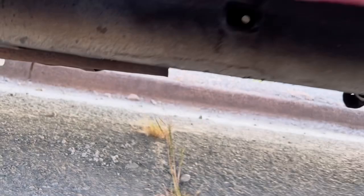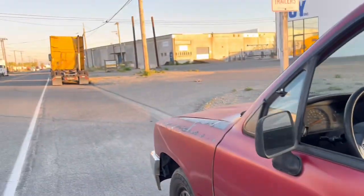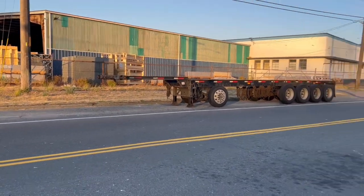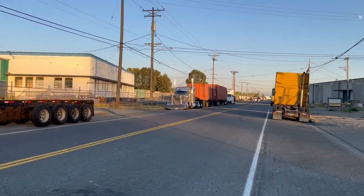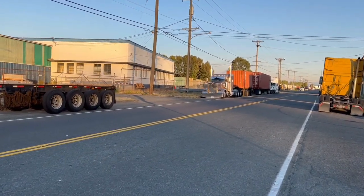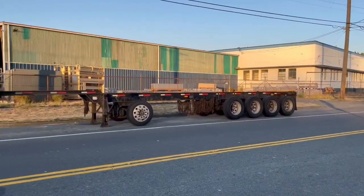All we did was leave this pickup truck overnight — one night — and somebody cut the catalytic converter off. Man. This happened to my silver auto I had too, the 2015. They cut it off right here; I parked it right next to my semi and they did it in broad daylight, like 7 or 8 a.m. I left it only around 6 a.m. and they cut it off. They just don't care — they just want the cats around here.